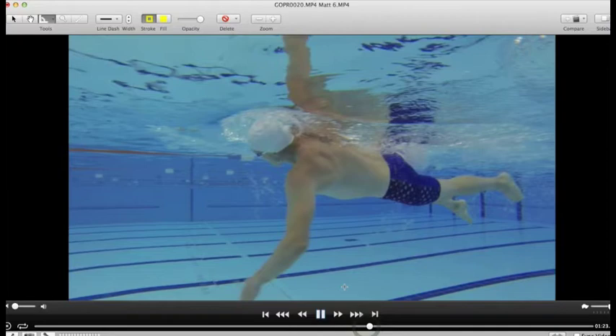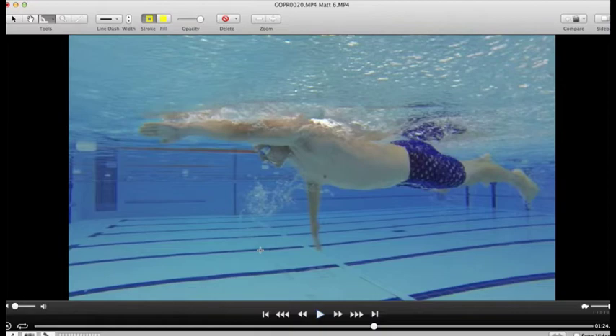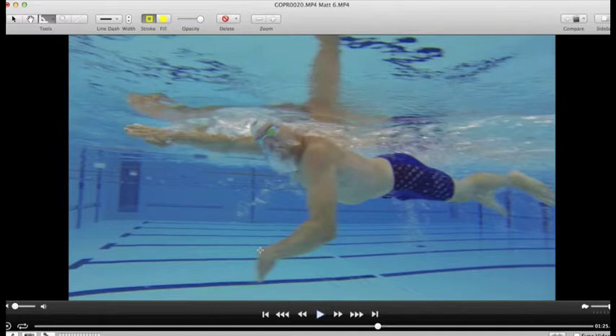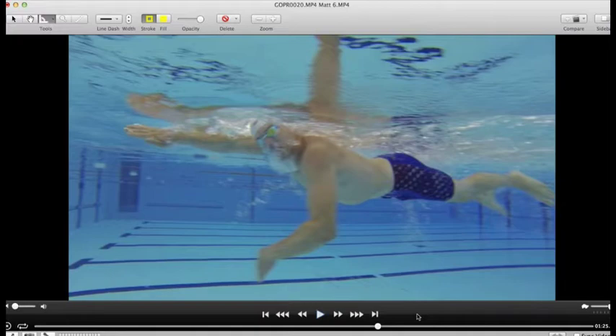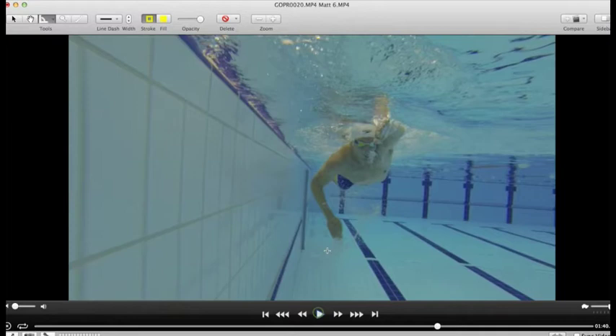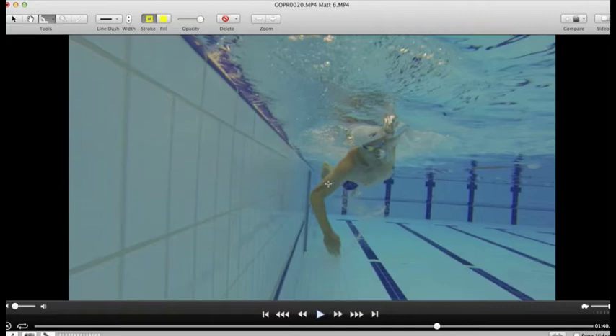Stroke timing is very, very good. As we discussed — front quadrant swimming — just as that hand's coming in, this one's just going behind the head. Really nice catch and press through. Still room for improvement though — I would prefer to see that elbow further forward on that part of the stroke, more like Shelly Taylor-Smith's early vertical forearm. The action's right, but you can see it's a bit of a pull back — you'll get a lot more power by pressing back.